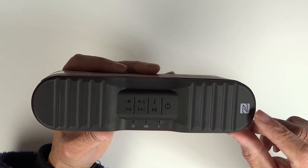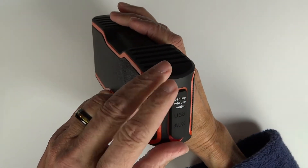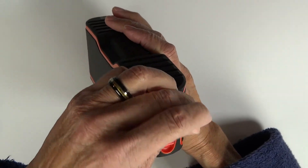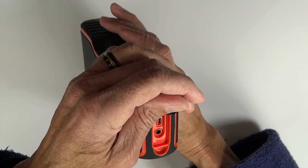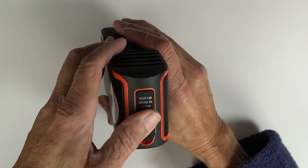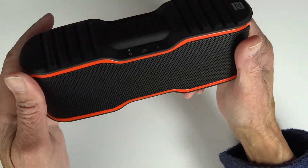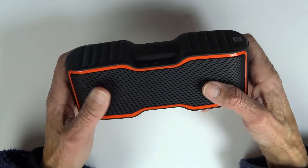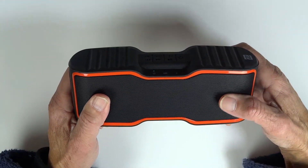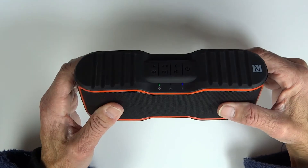Up here I think you have your NFC. On the left side is the flap covering your USB power-in port and aux cable input — just make sure you keep that sealed up if you're going to use it around the pool or anywhere near water. You can also pair it with another speaker and put them about 33 feet apart for great stereo sound.